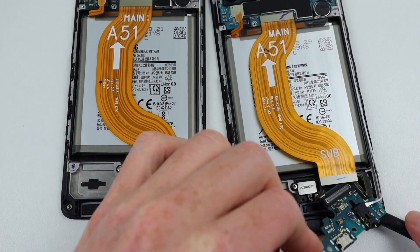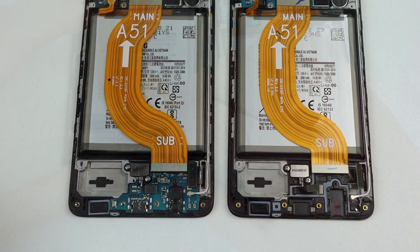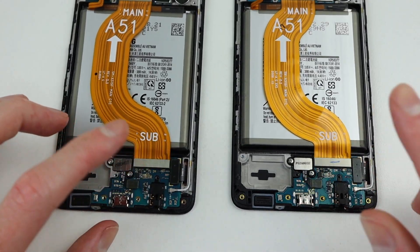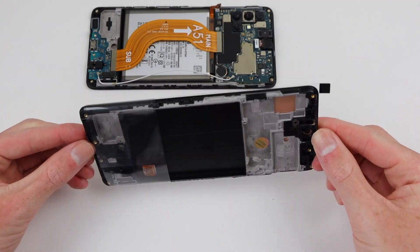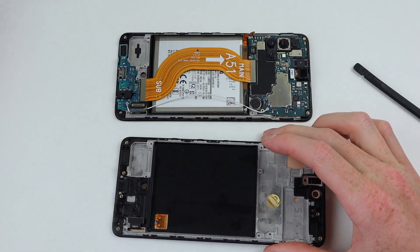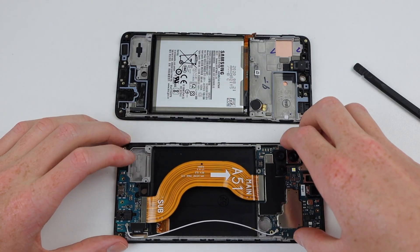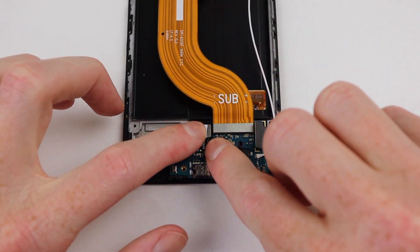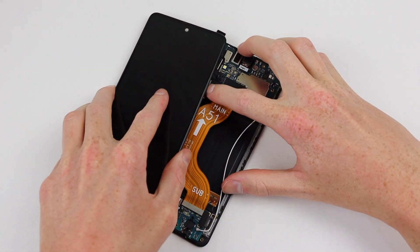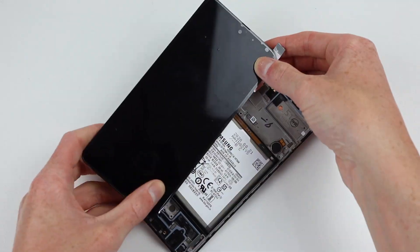I'll swap everything back to its stock configuration and we'll test out a third-party display. While an original Samsung display pulled from a working phone didn't work with the fingerprint, I'm going to test this really cheap aftermarket screen I purchased, demonstrate it still has the same issues, but then make it work. This issue has only been occurring since a September security patch update. So my theory is, if I downgrade the phone, will it work again?